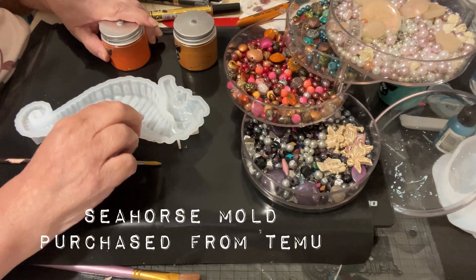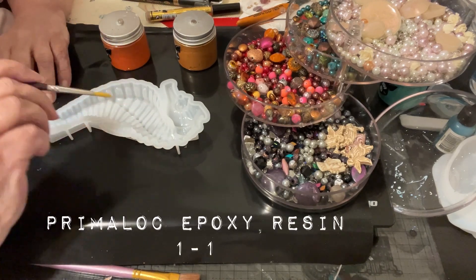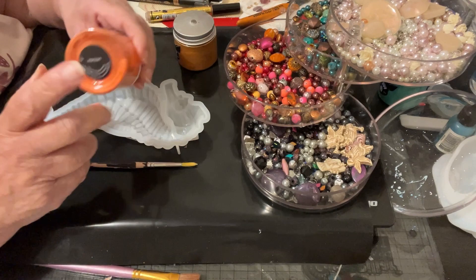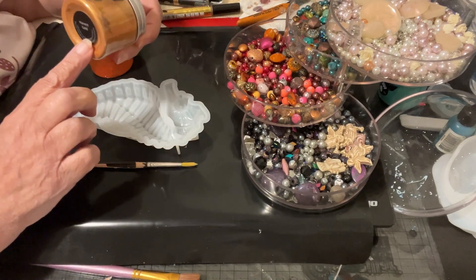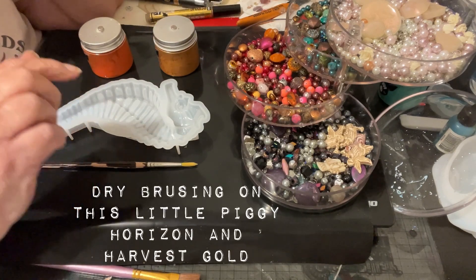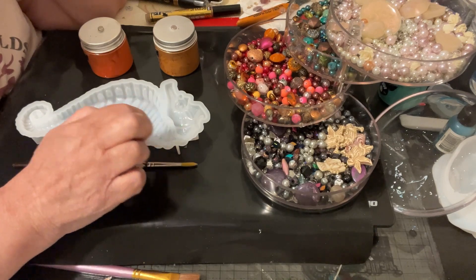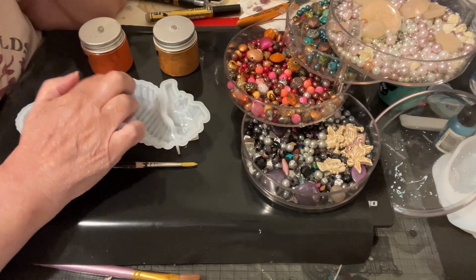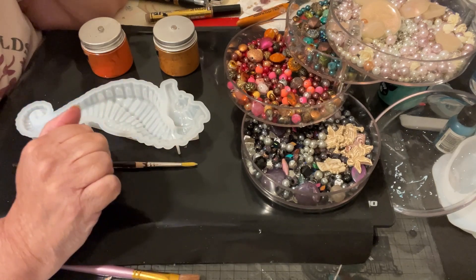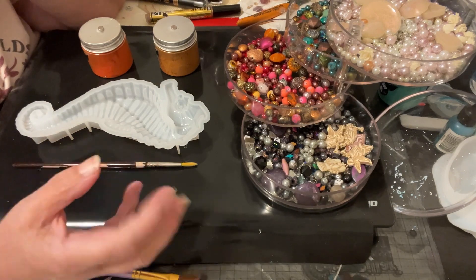I got this mold from Temu, and I'm going to be filling this with some epoxy resin, a one-to-one. I'm going to be painting on this little piggy in Horizon and this little piggy in Harvest Gold. And while I was thinking about doing this, I also remembered that I had some beads, and looking at the mold, I thought possibly I could fill in some of these spots with beads.